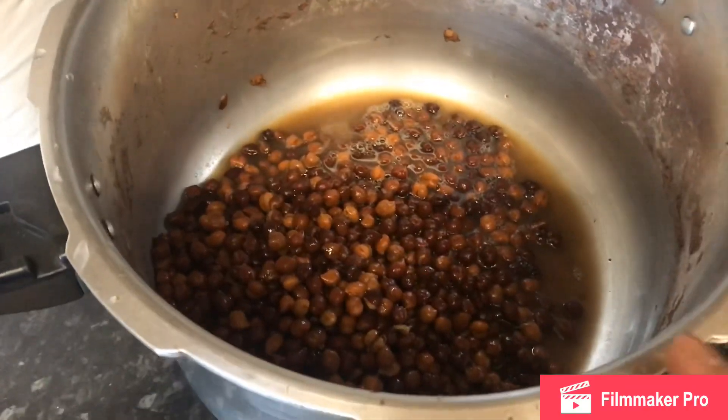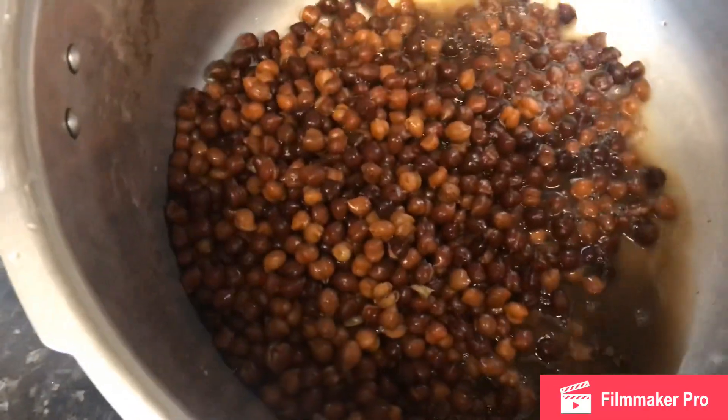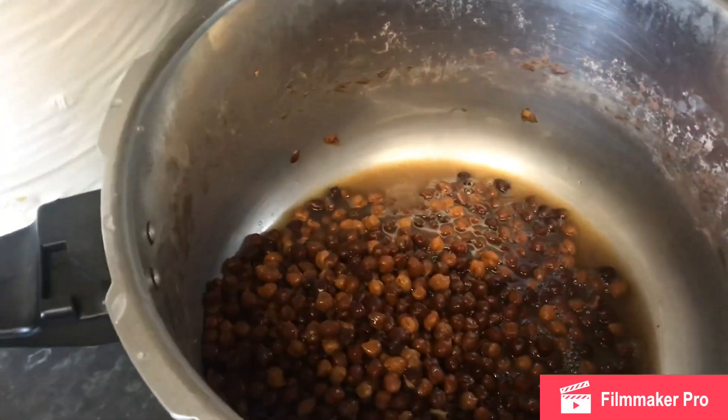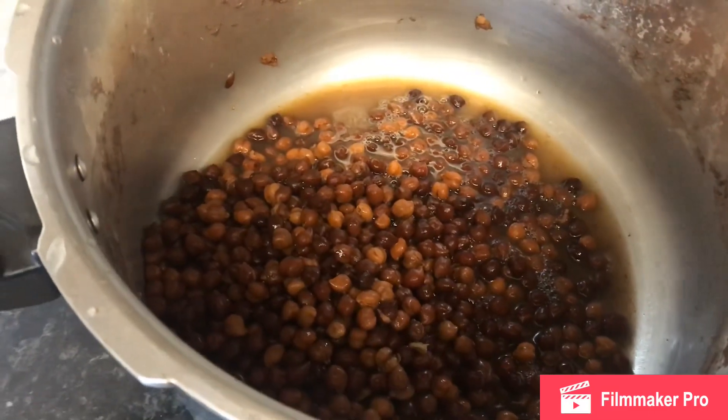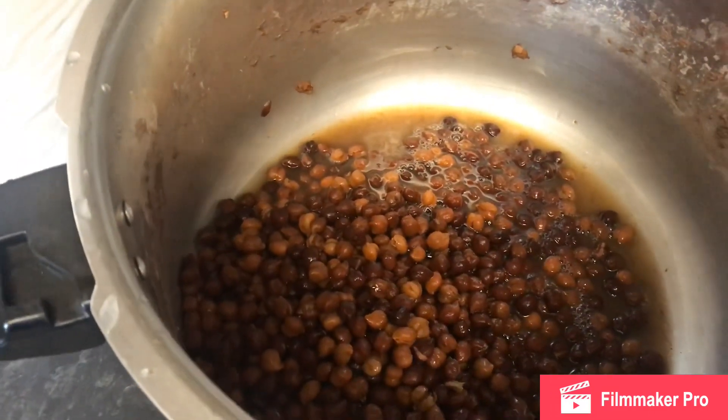As-salamu alaykum. Today I'm making chole — dry chole. This is the chana, black chana. It's been pressurized in the cooker for about 20 minutes, and it was soaked overnight as well.